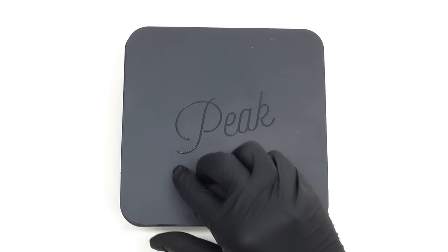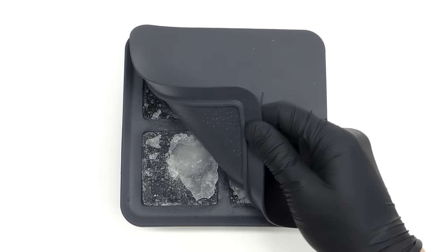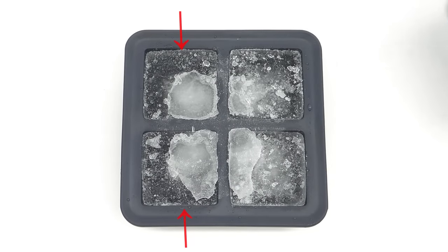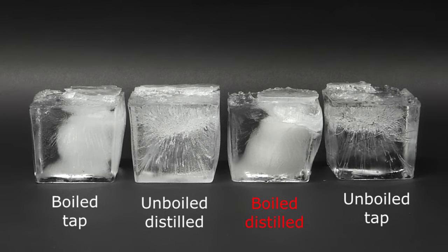I was honestly really hoping to see some nice and clear ice, but that wasn't the case. Both of the tap water ones were terrible and the only somewhat decent one was the boiled distilled water. It still wasn't anywhere close to being clear though and they were all really ugly.